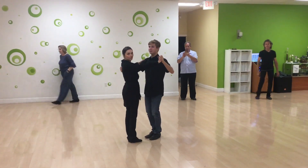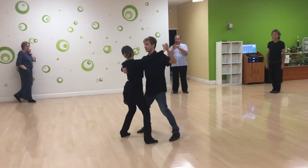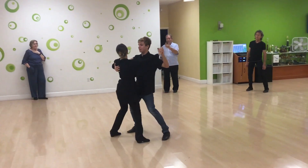Waltz. Week 104. Go ahead. We have a prep step. 1, 2, 3. 1, 2, 3.